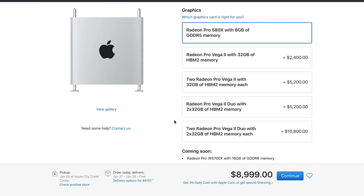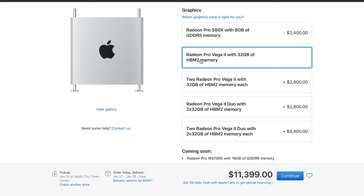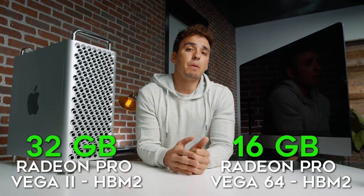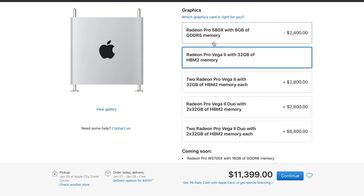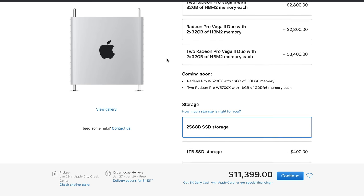Moving on to the graphics card — I upgraded mine from 8 gigabytes to 32 gigabytes of HBM2 memory. My iMac Pro has 16 gigabytes, which was probably plenty for what I do, but the Mac Pro didn't have a 16-gigabyte option so I went up to 32. I also wanted HBM2 over GDDR5 as it's a newer, faster technology. Even though this upgrade is overkill, there are certain functions like noise reduction that could take advantage of that added power. But if there was one upgrade I was iffy about spending the extra money on, it was this one.